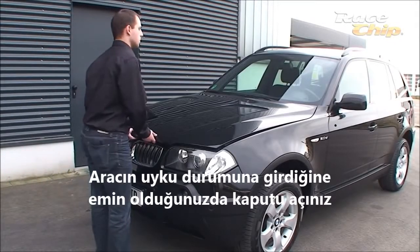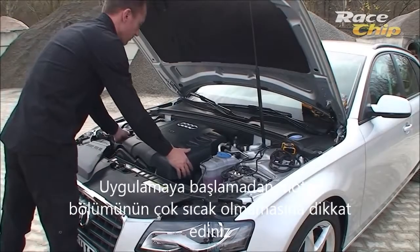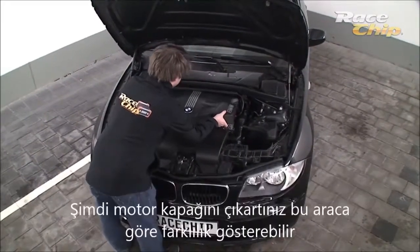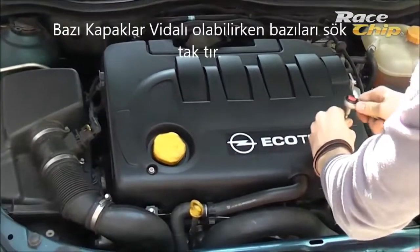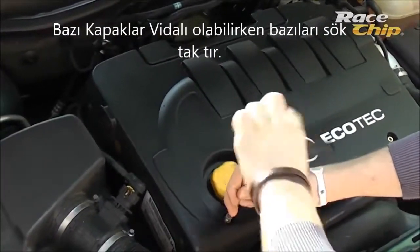When you are sure that no residual current is flowing, please open the bonnet. However, only start with the installation when the engine is completely cooled down. First, remove the engine cover — depending on the type of vehicle this has to be done in different ways. Some are only plugged on; others, as for the Opel here in our example, have to be unscrewed with an appropriate tool.